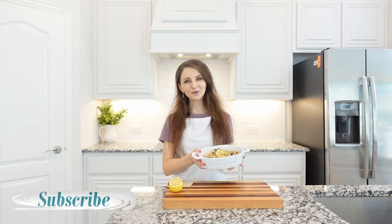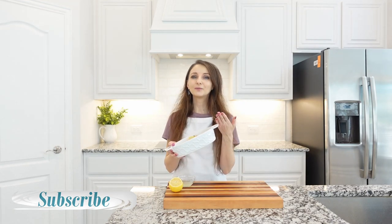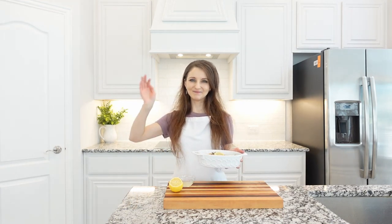I hope you'll enjoy this recipe. Thank you so much for watching — stay tuned for more recipes, and I will see you next time. Bye!